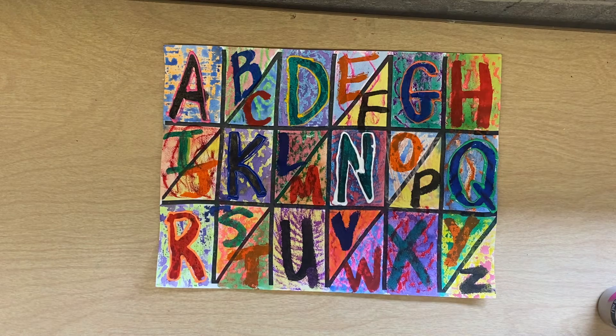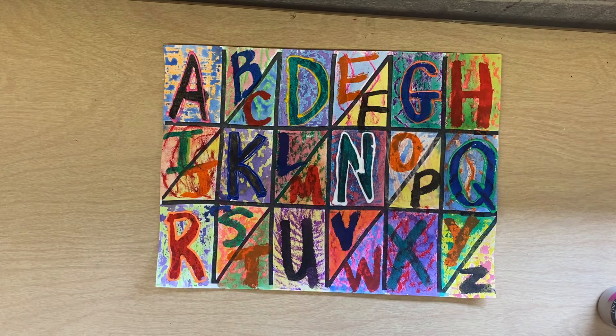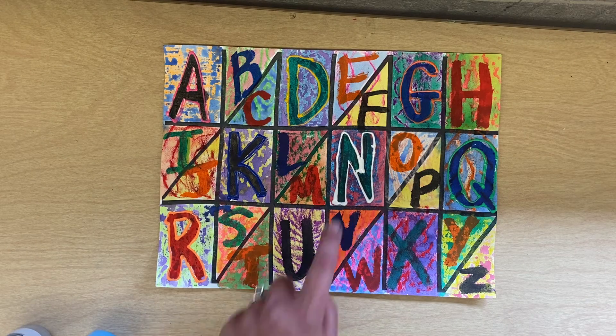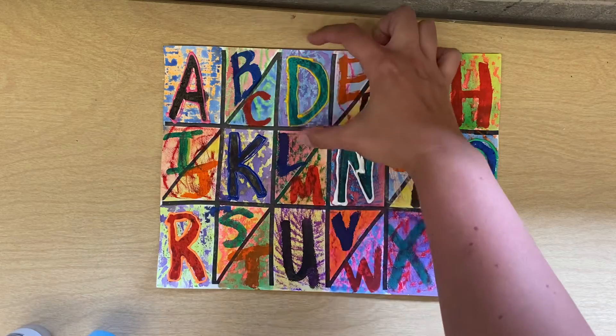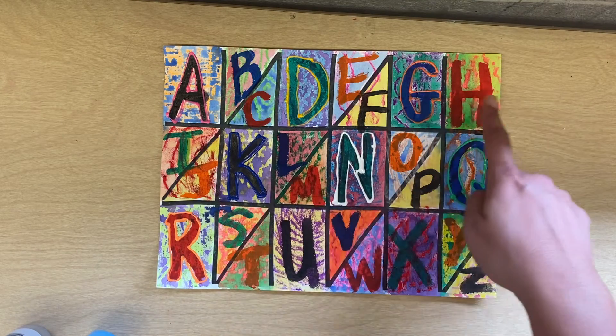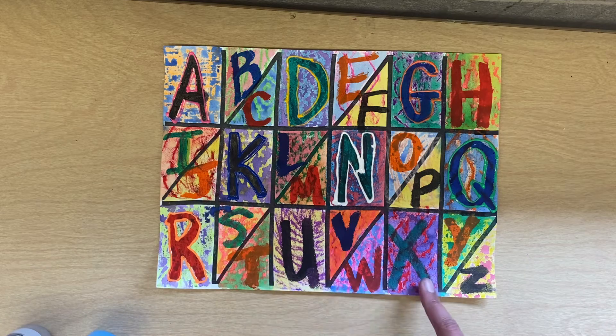What you do is you will take the cap off of this puff paint. It comes out of the bottle really fast, so you have to be really careful. We're not going to do every letter because then people won't have time. You can see right here where the white came out kind of fast. We're going to do the letters that are in the full boxes — that's A, D, G, H, K, N, Q, R, U, X.